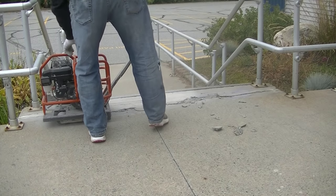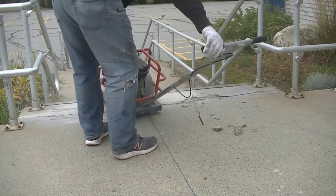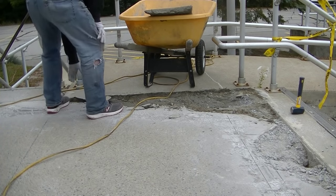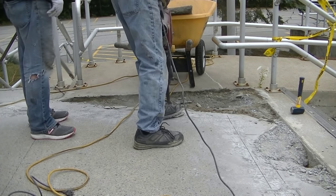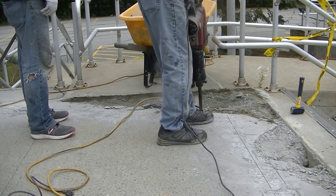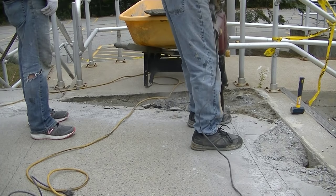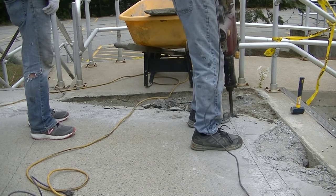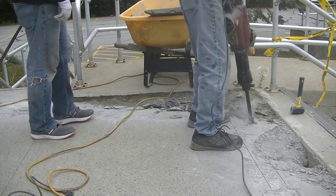We're getting back into the good part of the concrete — we want to get rid of all that broken, deteriorated, rotten concrete. Now someone else has already tried to patch some of this in the past — it wasn't us. They used some type of patch material that didn't last very well, so we're going to break out all that stuff and get back into the solid concrete.